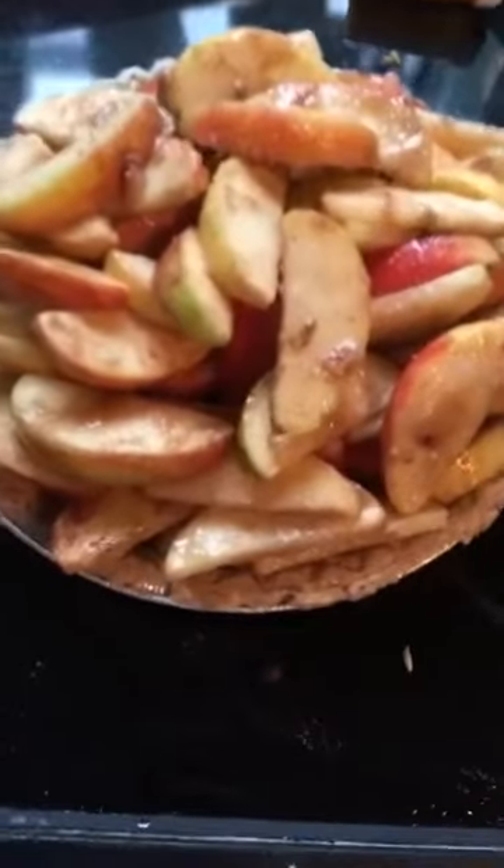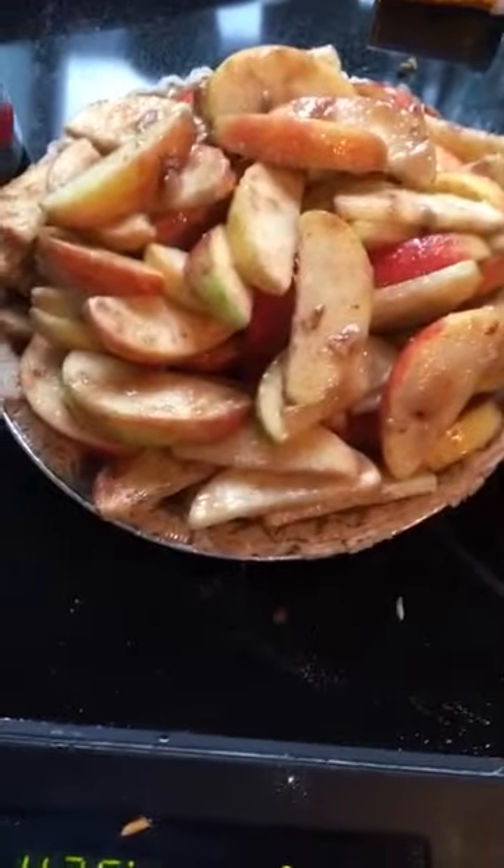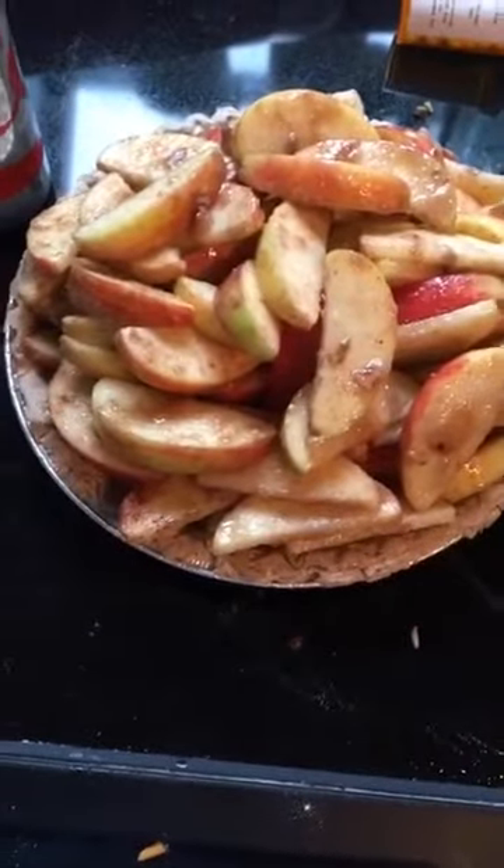Then you heap all those into your pie crust. I just buy like the frozen pie crust in a pan from the store because it's easier. And then we're gonna make the topping.